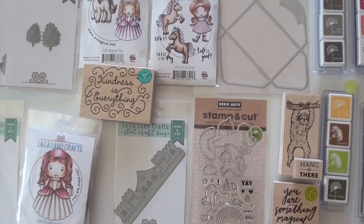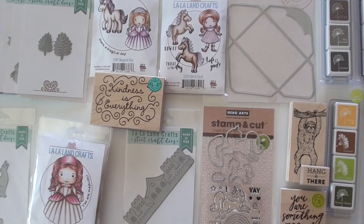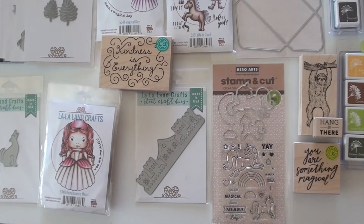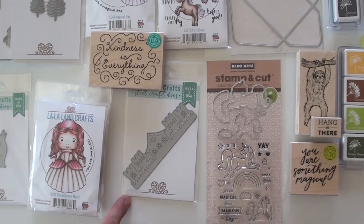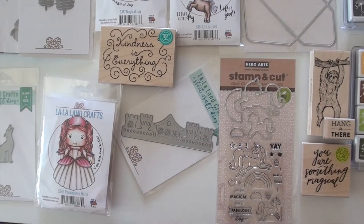Unicorns are definitely in. At La La Land Crafts, those are rubber stamps up top, ready for coloring or watercoloring. And then, of course, a stamp and cut, which gives you the dies and the matching clear stamp — get you rolling with that. Build your sandcastle along the way, get your little people in there, ready to go.